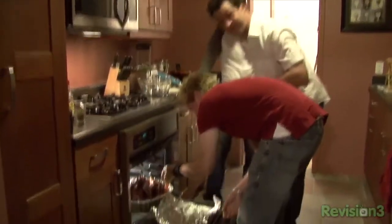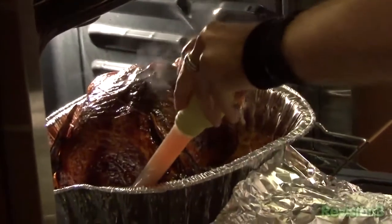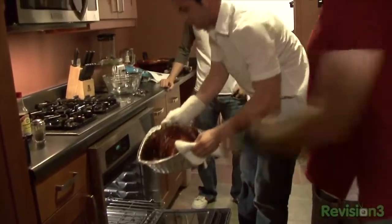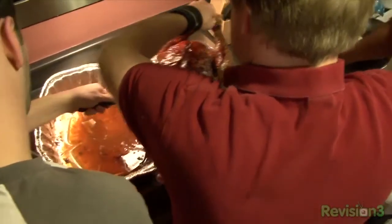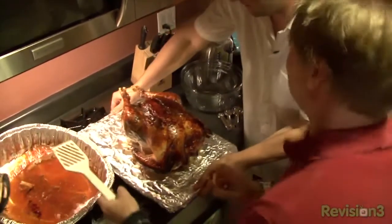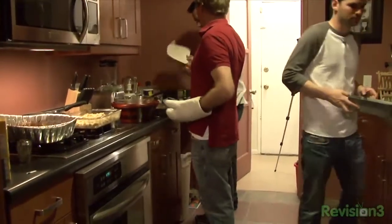I think we might be done, fellas. Let me just put the old thermometer in. We let it get a little brown — it's browner than I'm comfortable with, although you said you love burnt skin. So we're going to take it out and let her rest. We need a sitter for about 30 minutes, which gives us time to make the stuffing and other things, like green bean casserole — our vegetable contingent.